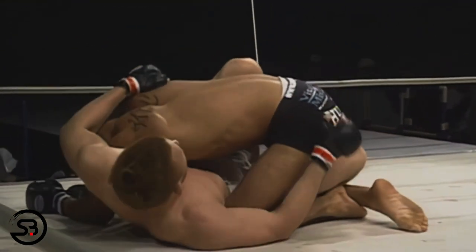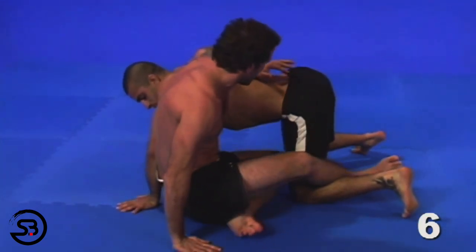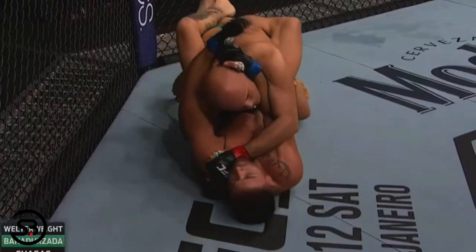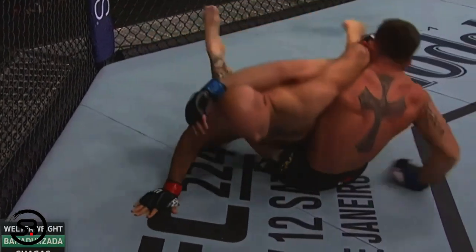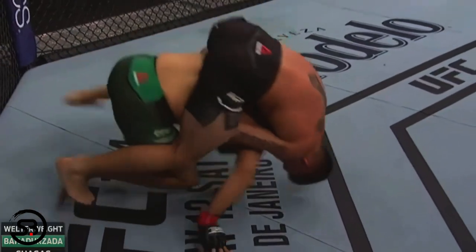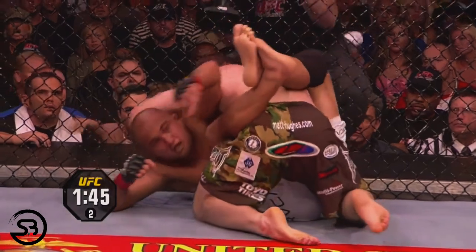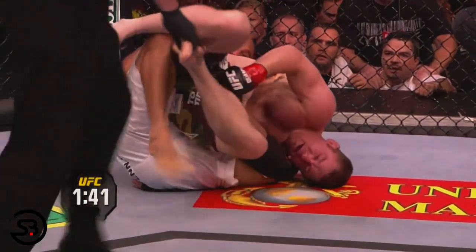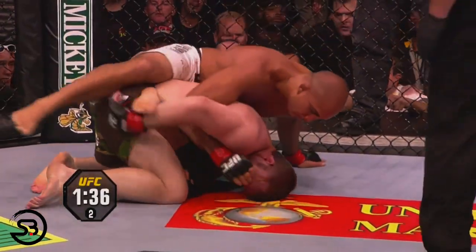If done successfully, one of the main positional improvements that becomes available from the Octopus Guard is the back take, where from closed guard, after swimming underneath strikes and pressuring down on the back of the opponent's head, it will keep your own head higher and enable you to post and heist your hips out from underneath them, giving you the back-taking opportunity. Here you can see BJ Penn performing this technique against Matt Hughes, which allows him to escape from the bottom position and transition straight onto the back.